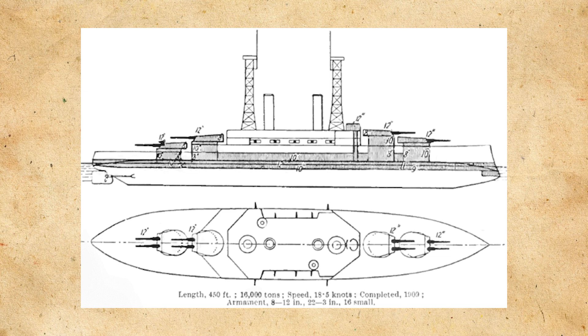She would be laid down on the 18th of December 1906, launched on July 11, 1908, and finally commissioned to the United States Navy on March 1, 1910.